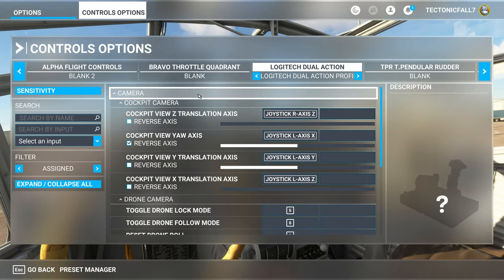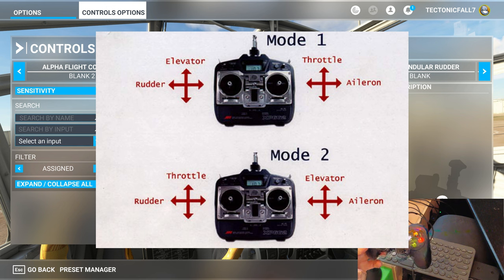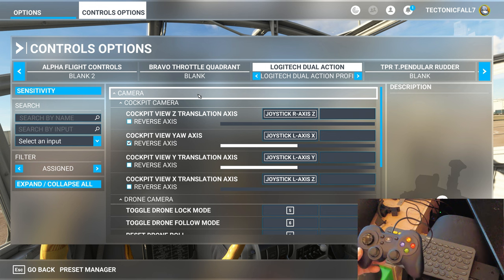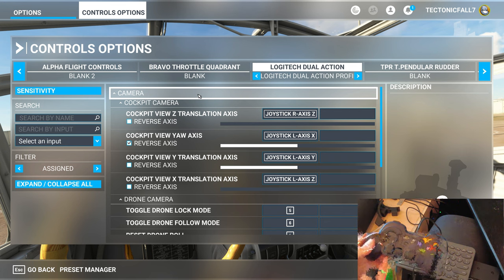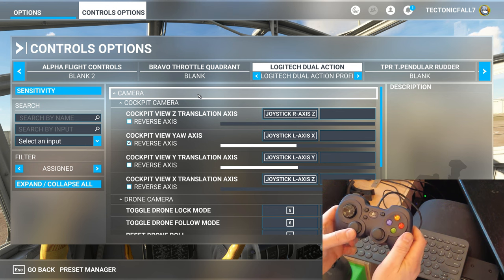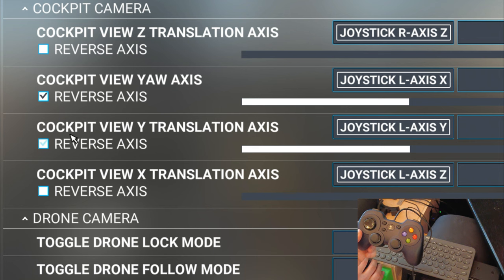I set this controller up in mode 2 for the US, as if you were flying an RC drone. If you're in Europe you might be using mode 1, which is a little different — pictures of that will be on the screen so you can see the difference. For this tutorial we're going to stick with the mode 2 configuration. We're going to start with the left joystick — the up and down movement of that joystick is going to be set up as the cockpit view wide translation axis.